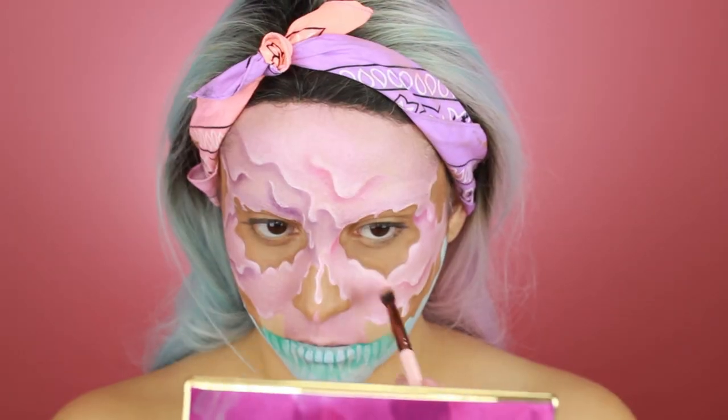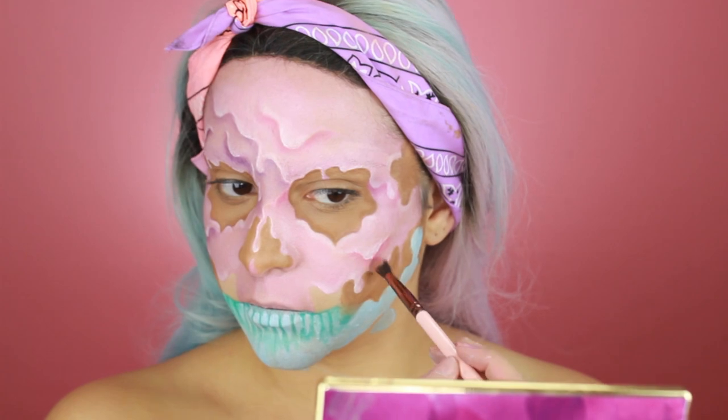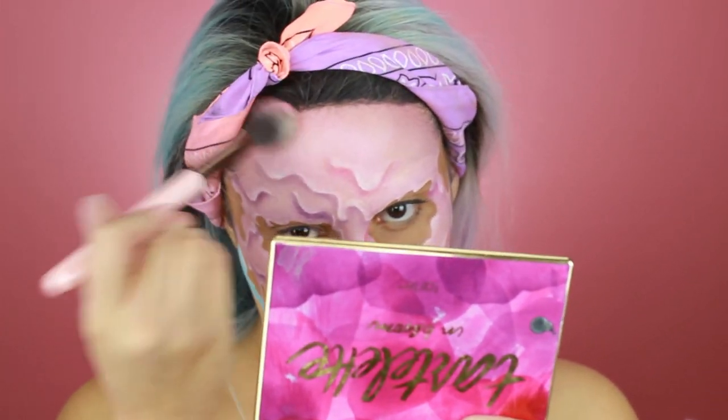Now I'm taking the same Anastasia Hyper Color and lightly using it to give my face some dimension, using a larger brush to contour a little bit.